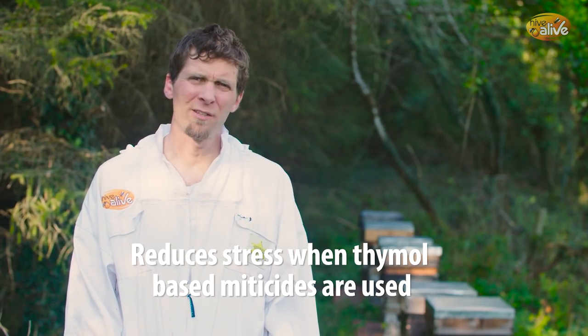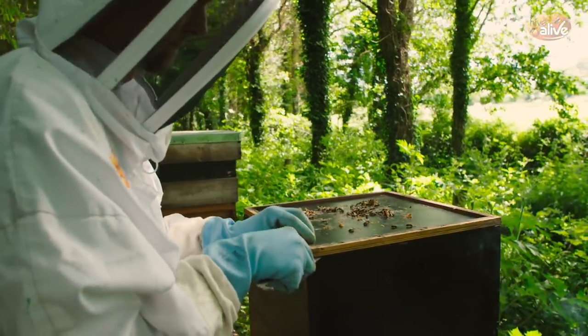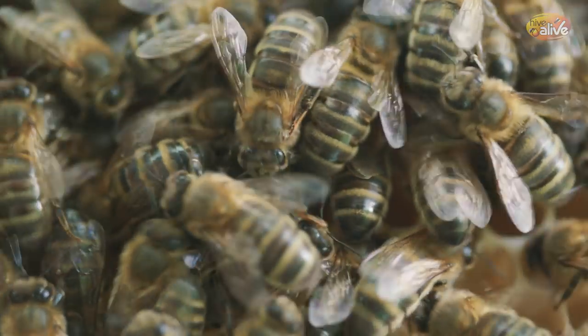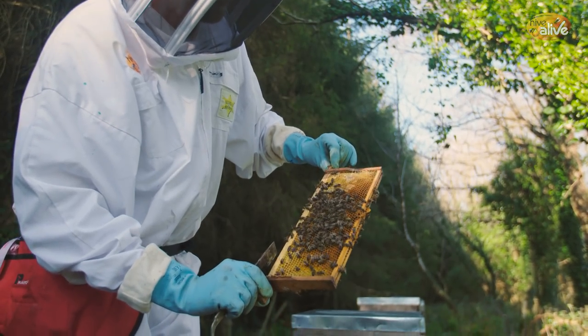Thymol-based miticides can sometimes upset the bees when added into the hive because they're not used to the strong smell of thymol. If you use Hive Alive in activated syrup a week or two in advance, the bees get used to the smell of thymol that's in Hive Alive, so when you go to put in your thymol-based miticide, the bees don't have as adverse a reaction as they would if you just put it in cold.